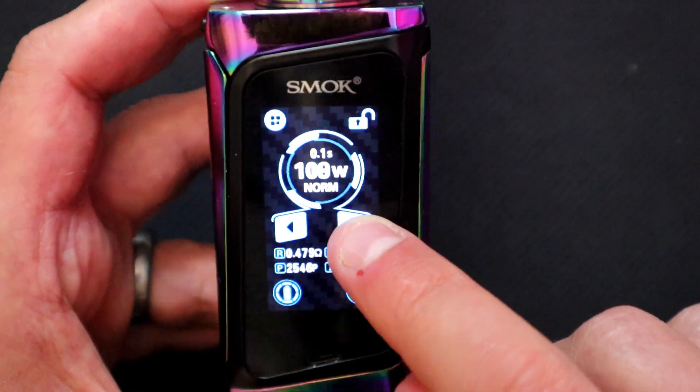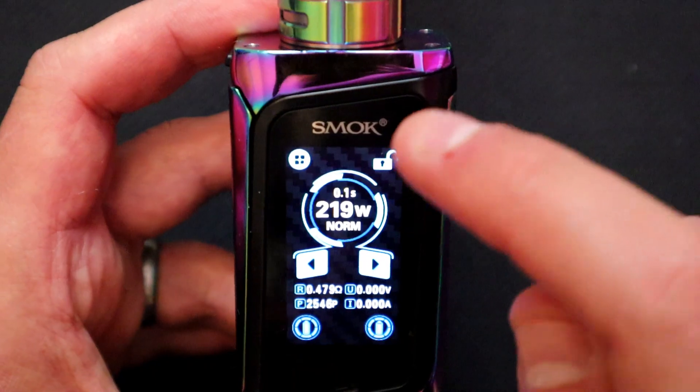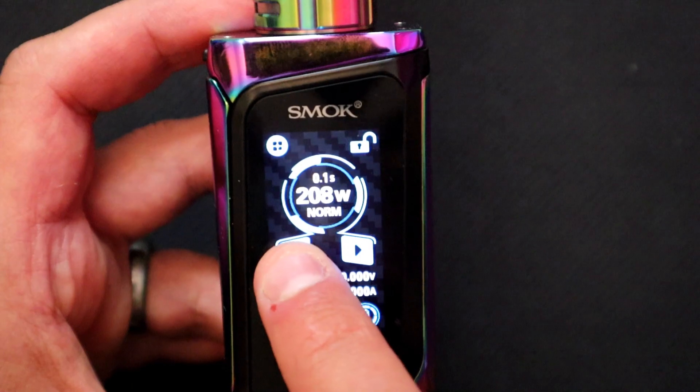The wattage goes up in ones all the way up to 219 watts — hence the title. But there's no round-robin on this one, so you have to scroll back down manually.